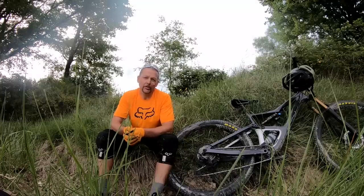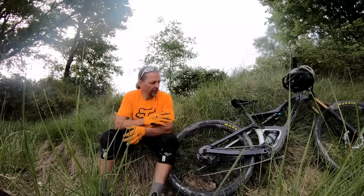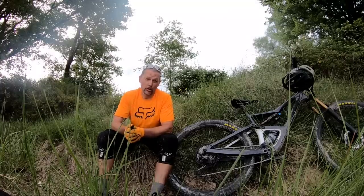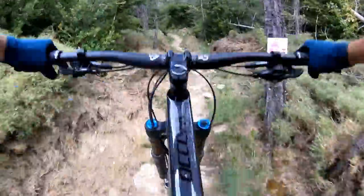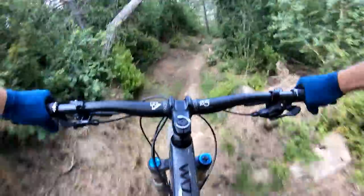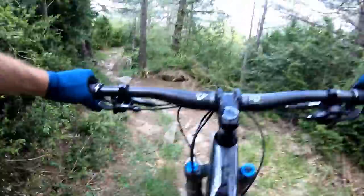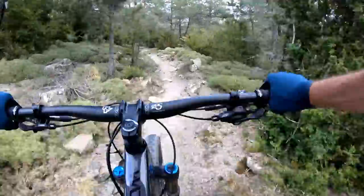There comes a point — especially with the burly 150 millimeter fork up front — where the 140 millimeters out rear are going to struggle to keep up. But when that happens, the bike remains very composed. It's rare to encounter any really jarring hits or anything unexpected from the rear suspension. It's really just telling you it's running out of travel. If you want to keep pushing, that's fine — just make sure you can cash any checks you write as you're sending it into the unknown. There's enough progressivity on tap to really make bottoming out a non-issue and devoid of any drama.